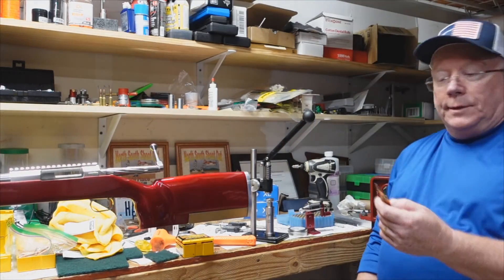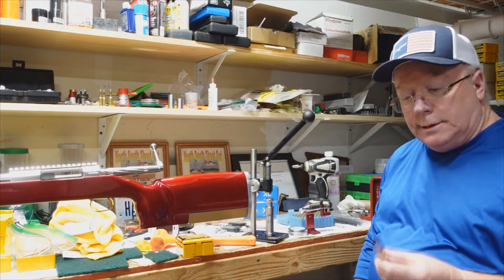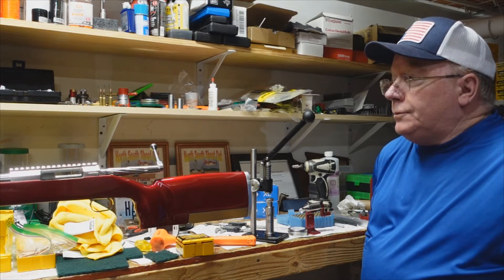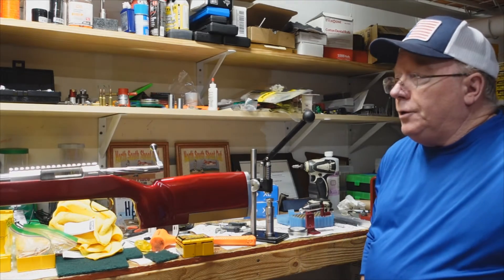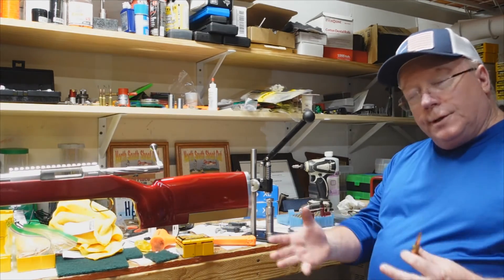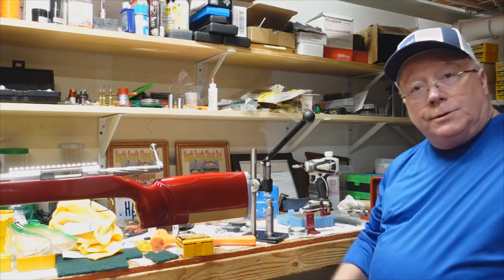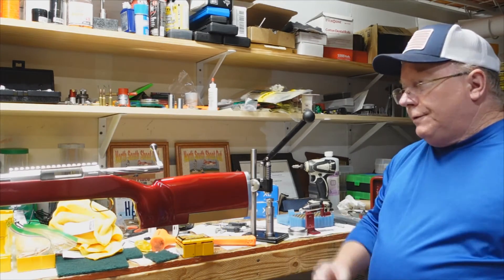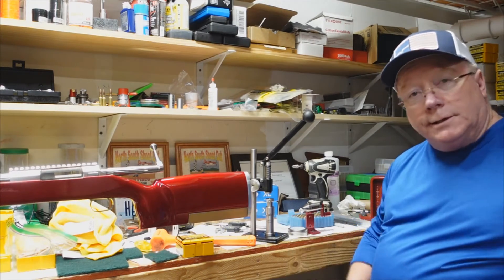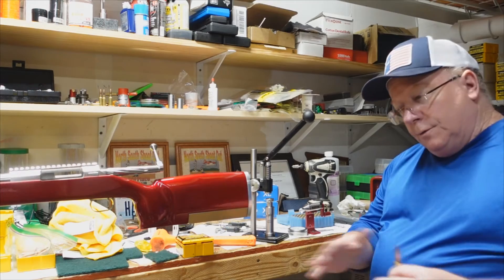Now I've got a number to work off for load development. The next thing is to do a powder test with all these new fire-formed cases and my bullet, to find a node that's accurate. Then I can load up whatever that is. It's kind of a three-firing deal: first you fire form, then you do a powder test, and hopefully find a nice big node, then load them up one more time with that powder.